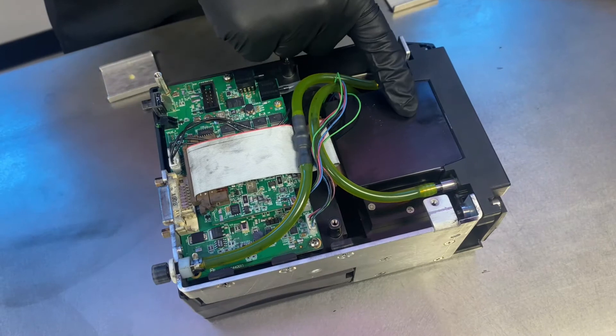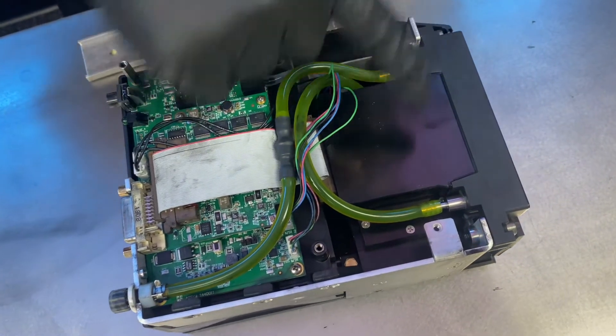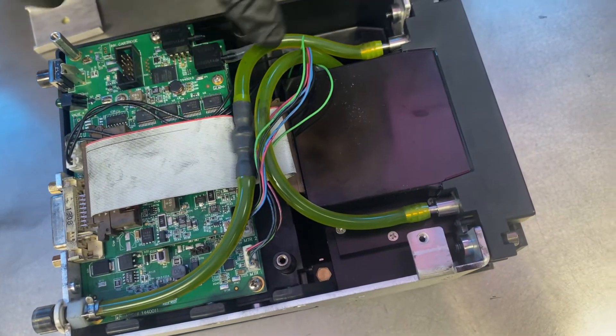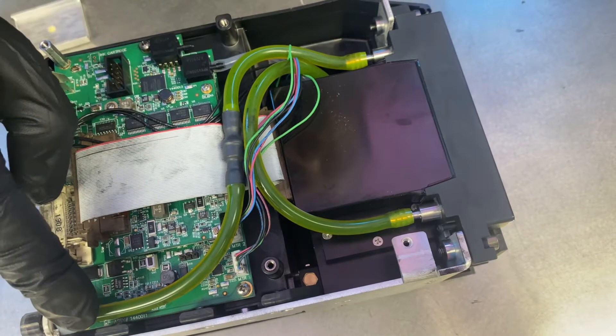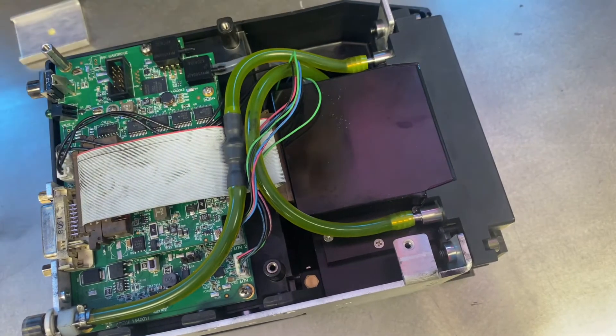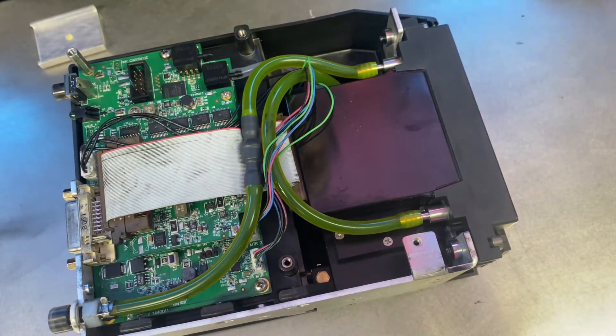What we're going to be replacing today is the print engine — this is what you see here. You'll notice two screws that hold it in place, as well as a purge line and a line in for the ink coming from the manifold. We'll have to remove those and remove the screws to take the engine out.